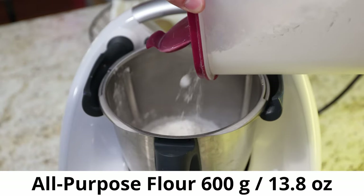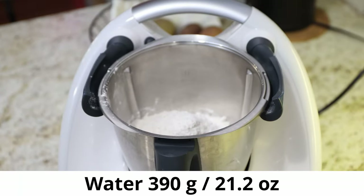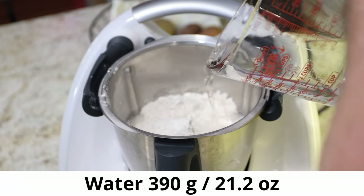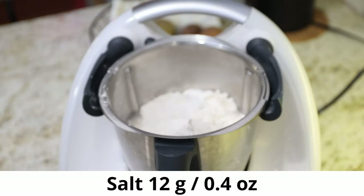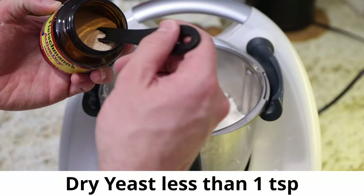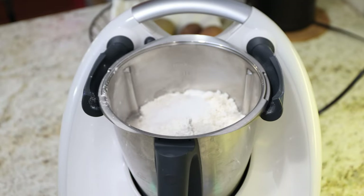390 grams of water, around 12 grams of salt — I like it a little more salty so I'll put in a tiny bit more — and a tiny little bit of dry yeast. There are 24 hours ahead of us where the dough can increase and double in size.